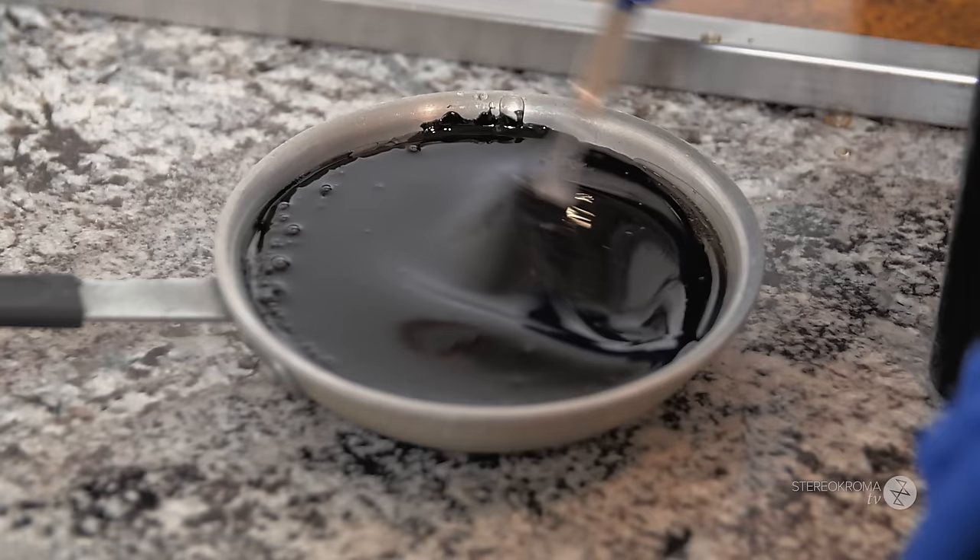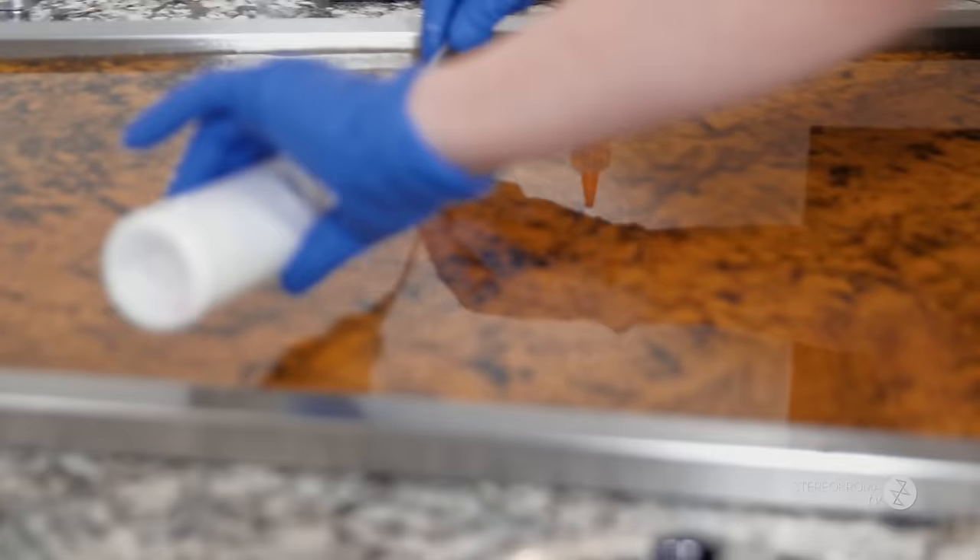We're gonna make a pink colored candy. It's gonna be a little cute animal from the farm. You can guess which animal it is and its flavor.